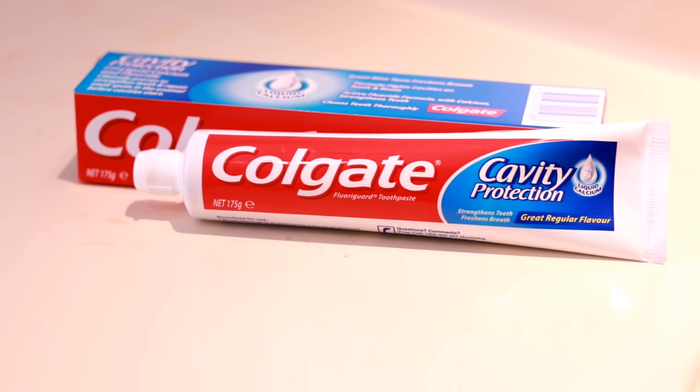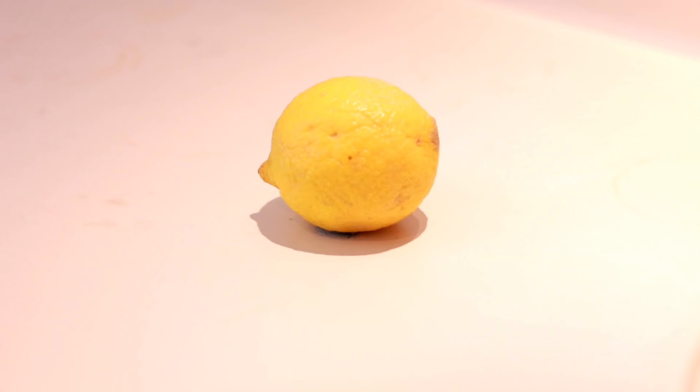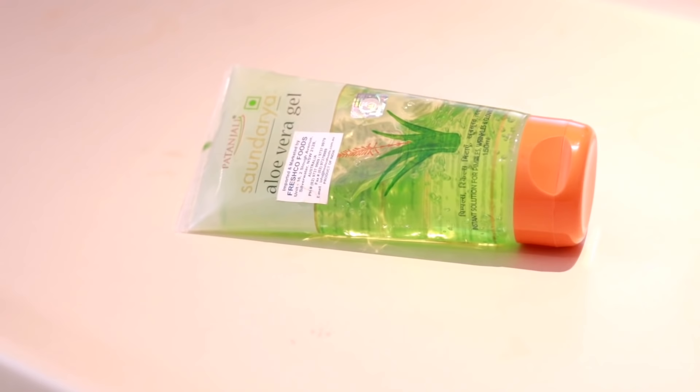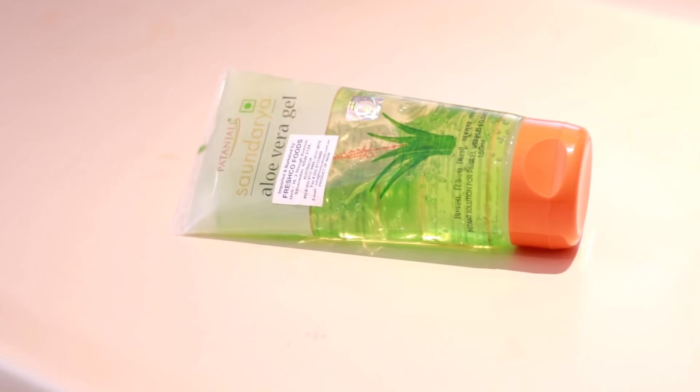To make the colour and flavour, I am going to make pure white colour toothpaste. I am going to add pure aloe vera gel. If you want to use the aloe vera gel, you can use it.